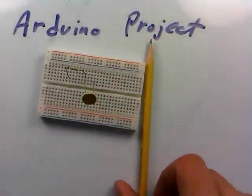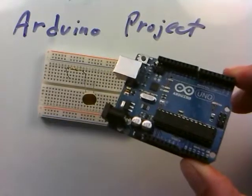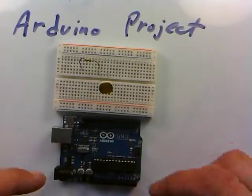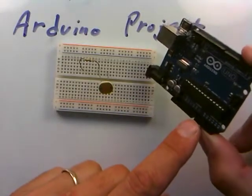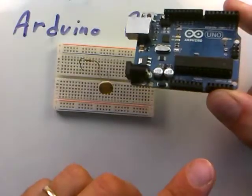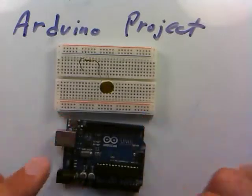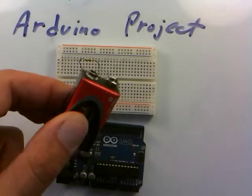Let's not do it that way — we've already done it that way in another video and saw the voltmeter change. Let's do it with the Arduino now. We need to power this thing, and we discussed in a previous video that we're going to use A0, which is analog input 0 on the Arduino, as our voltmeter. But we have to be careful not to exceed 5 volts on the input, so what are we going to do with this 9-volt battery?